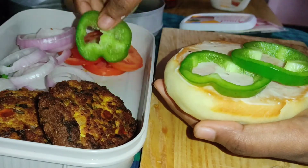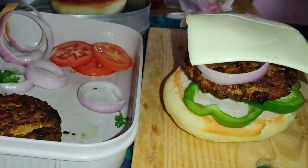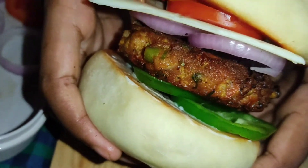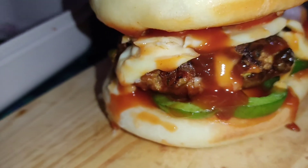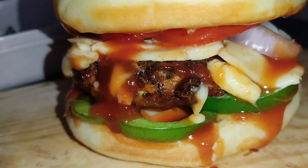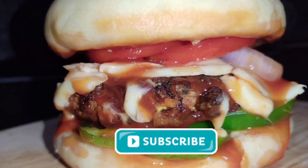Now we are going to arrange it. We are going to make the cheese slice for 5 minutes. Now we are going to make a delicious burger. Let's try this for you. If you enjoyed this video, subscribe and hit the bell icon.